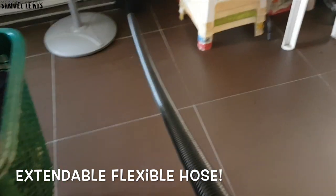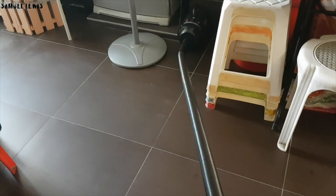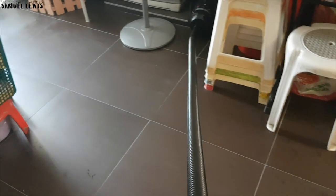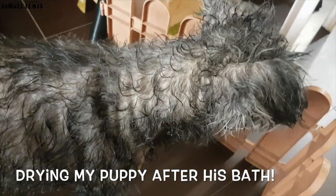Just look how flexible and extendable this hose is. I can pull it and turn it even at such a distance — the hose still stays intact to the dryer and air is coming out of it. Now I will try drying my pet dog with the Aimee Hair Dryer, hopefully it can speed up the process of drying my pet's hair instead of having to do it for 20 over minutes each round.